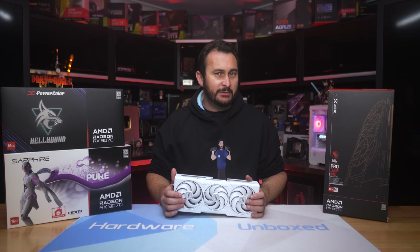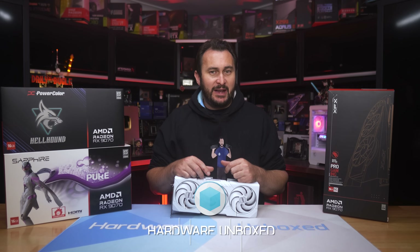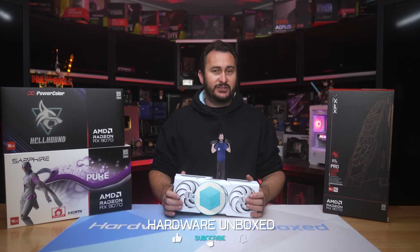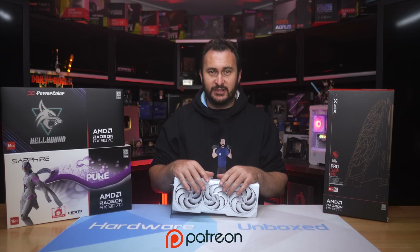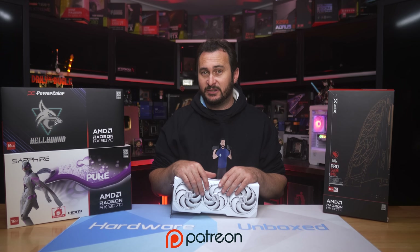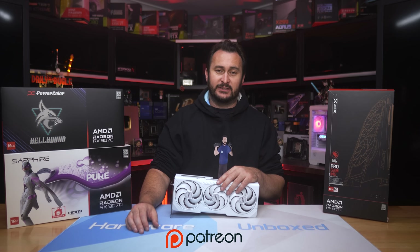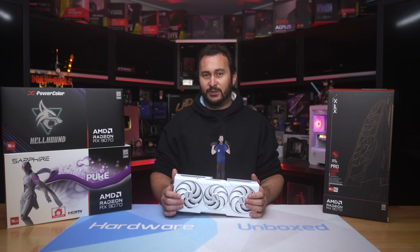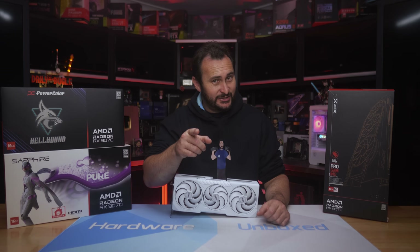It should have been released at $500 and let the chips fall where they may. Drop your feedback below — I'll read it. We also have the join button and Patreon. It's been a busy week with three GPU reviews in one week, and we're also working on a CPU review for next week, so plenty happening. I'm your host Steve — thanks for watching, I'll see you next time.